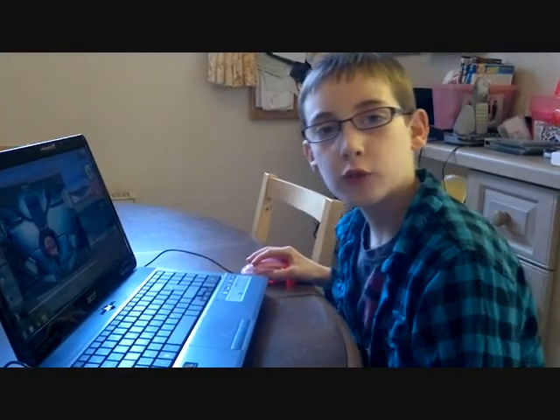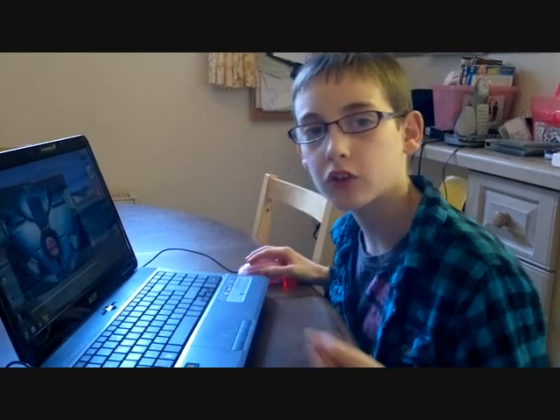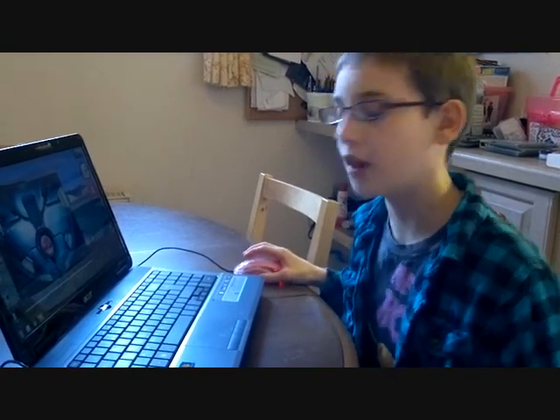It was a bit difficult to install because it's not supposed to work on Windows 7, but there are some instructions on Maplin's website that will help it work.